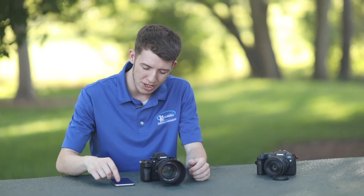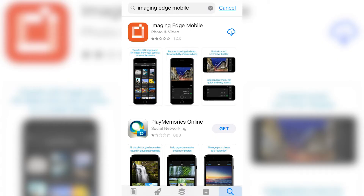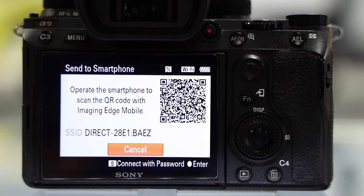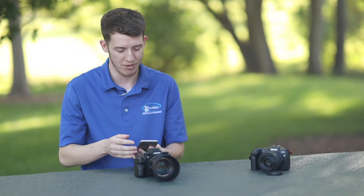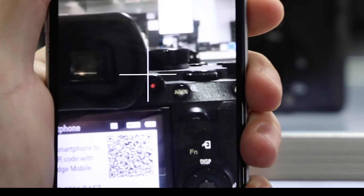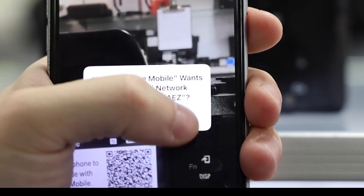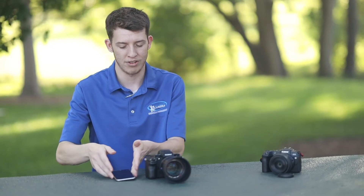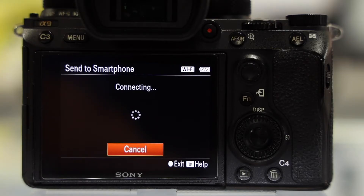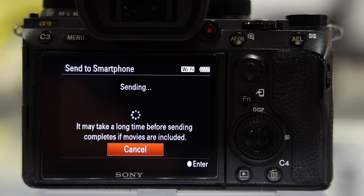I'm going to open the Imaging Edge app from Sony on my phone. It brings up a menu and one of the options is to scan the QR code of the camera. The camera has displayed a QR code, so I hit that button, hold it up to the QR code, and hit join when it prompts me. Now the camera and phone are connecting and it will send that image to my phone. They will remember each other every time I do this because they have now met.